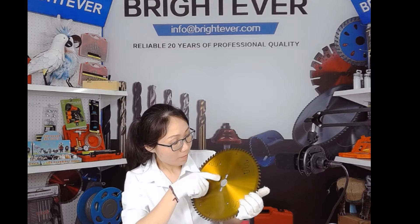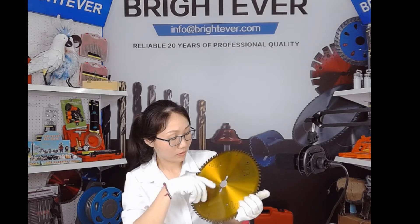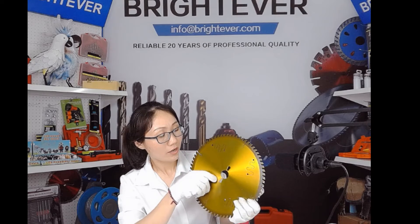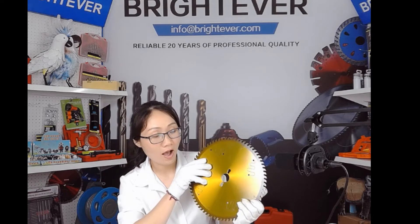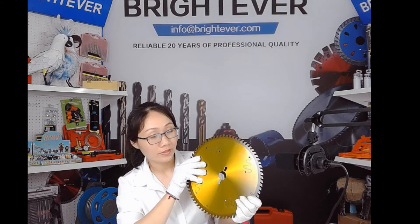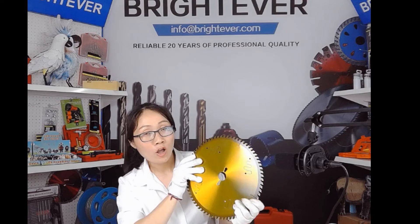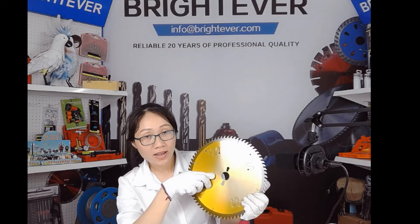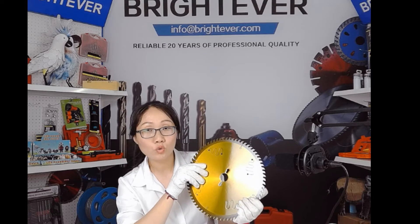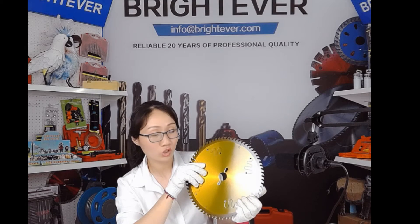As for the arbor and pin holes — the arbor and pin holes are laser cut, so the precision is very high. Normally we can reach H7 or better. We have a lot of arbor sizes available, like 5/8 inch, 1 inch, 22.23mm,